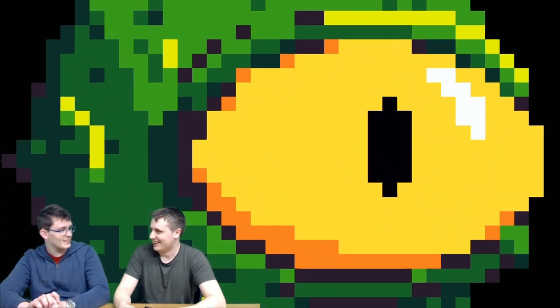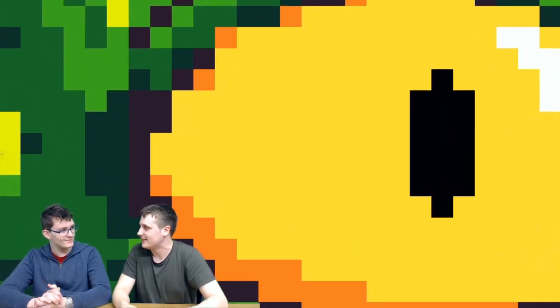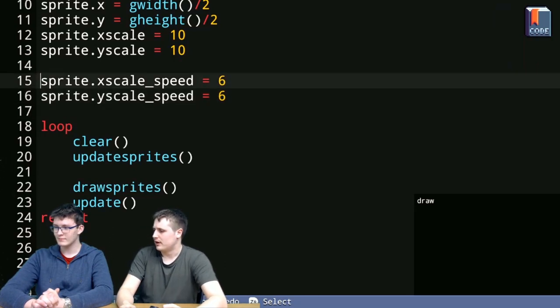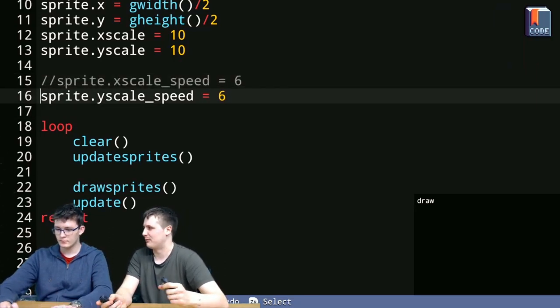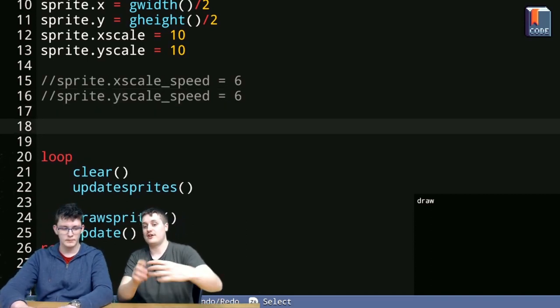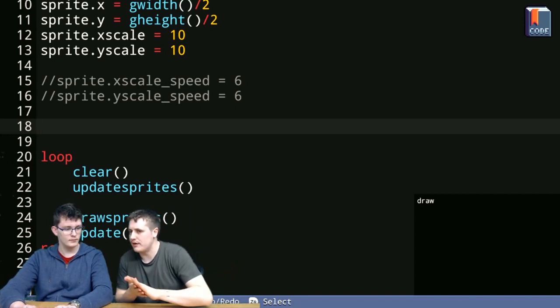Update_sprites takes our x_scale_speed and applies it to the x_scale, and the same for y — and now our sprite will grow. You can comment those out if you want to move on, because if you wanted your sprite to start changing scale over time that's a really good way to do it. How about moving the sprite?